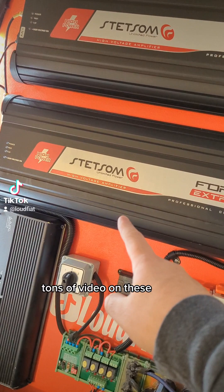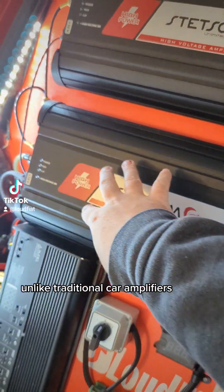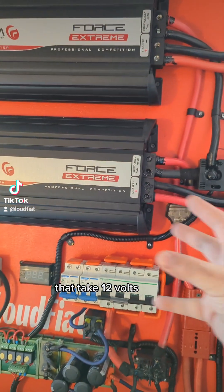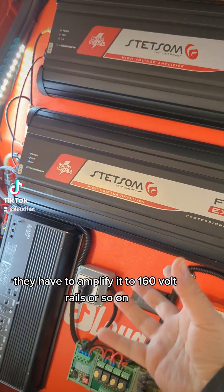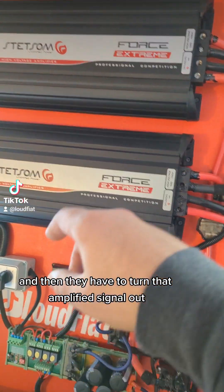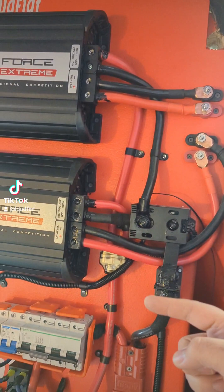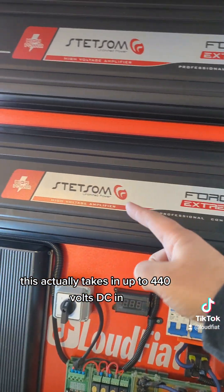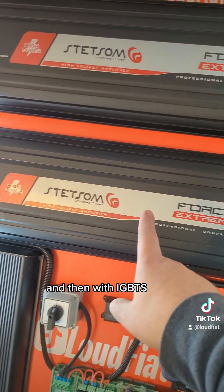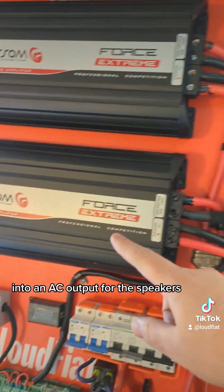I have tons of video on these, but I have 400 volts going directly into them. Unlike traditional car amplifiers that take 12 volts and have to amplify it to 160-volt rails and then turn that amplified signal into AC for the speakers, this actually takes in up to 440 volts DC and then with IGBTs modulates the signal into an AC output for the speakers.